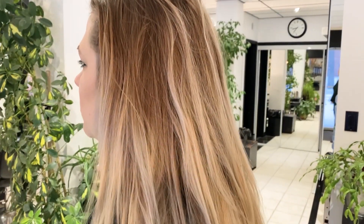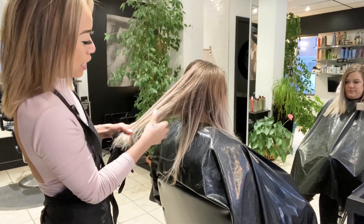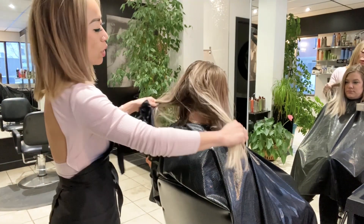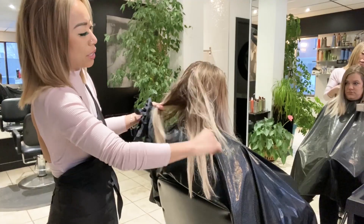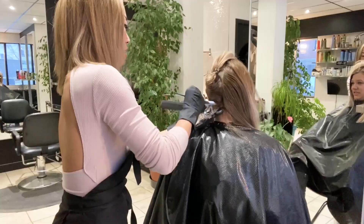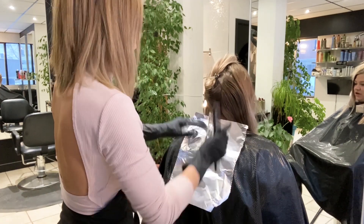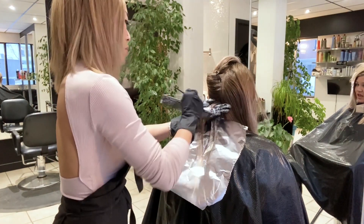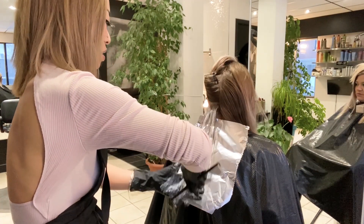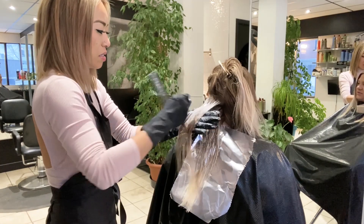Step one — here is Ally's beautiful hair. She has a little bit of virgin root and some lowlights in her ends that have faded out quite nicely, almost nothing left. What I'm going to do is take 20 vol and Blonde Me and leave about an inch or half an inch perimeter from her scalp, because that area lifts super quickly. It's not just the heat from the scalp — the hair isn't fully keratinized yet, meaning there aren't as many layers for the lightener to eat through, so it lifts a lot faster.